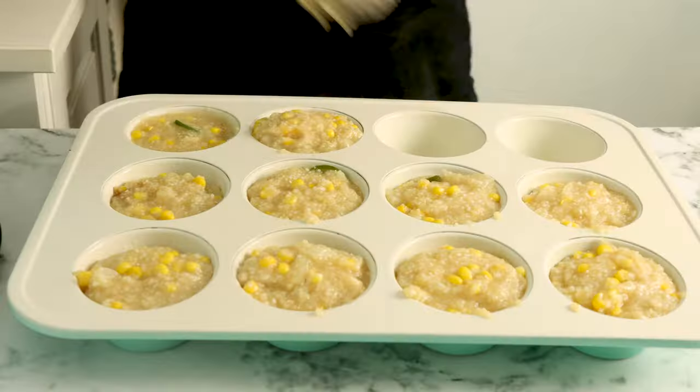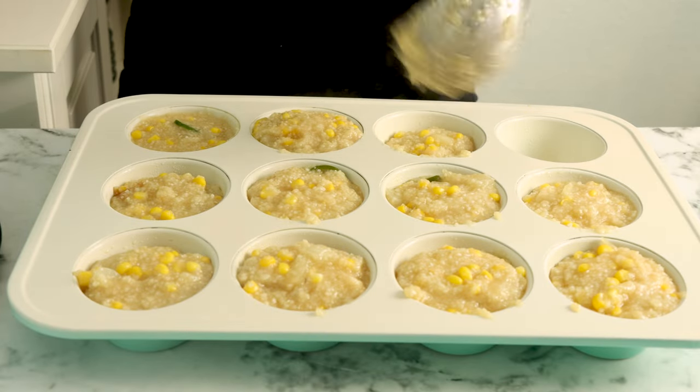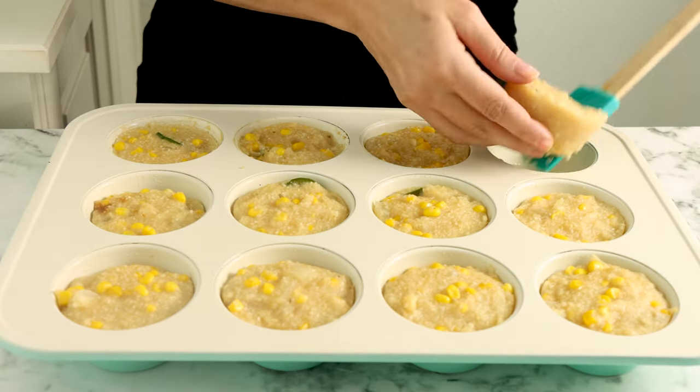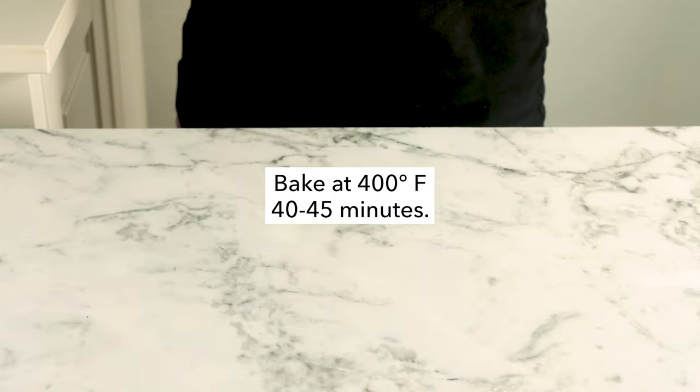Now it's time to chill! Toss these in the freezer for 30 minutes to an hour until they get nice and firm. Once they're chilled, pop them out of the muffin tin, transfer to a lined baking sheet, and bake until they're crispy golden brown.